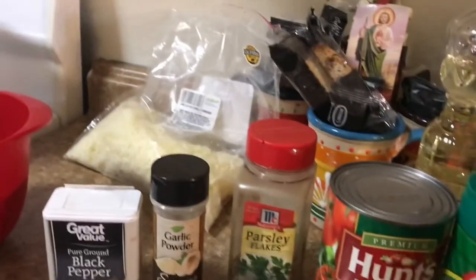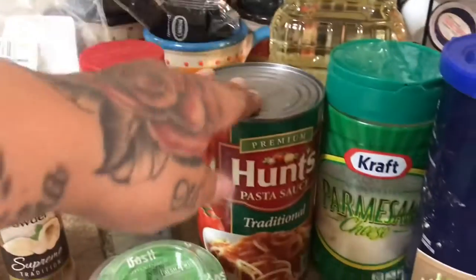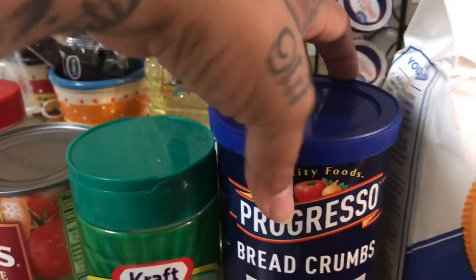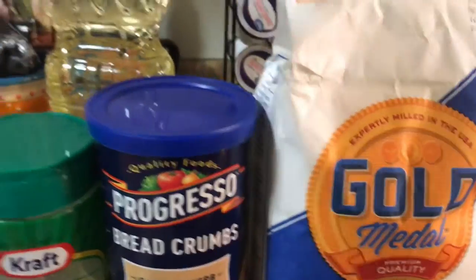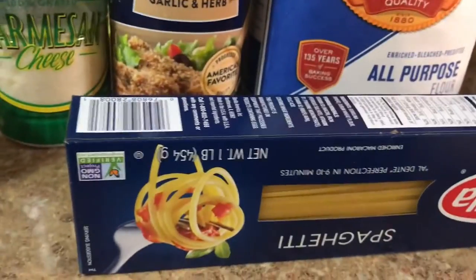And then toothpicks to hold the chicken together, some pasta sauce, parmesan cheese, breadcrumbs, all-purpose flour, some oil to fry your chicken, and then I'm gonna serve it with spaghetti.